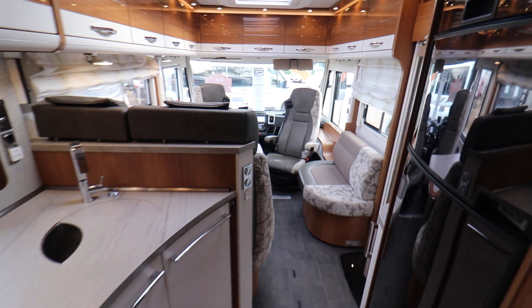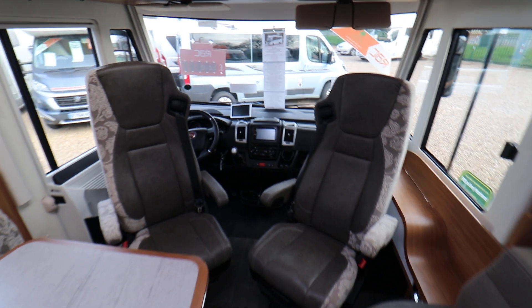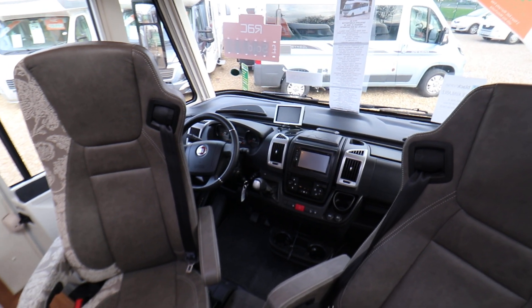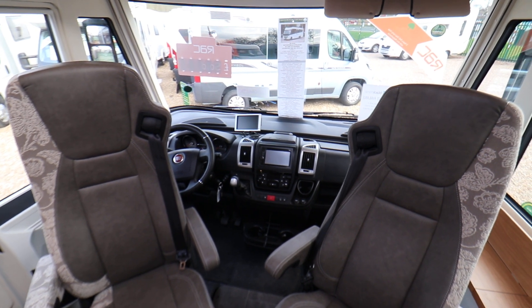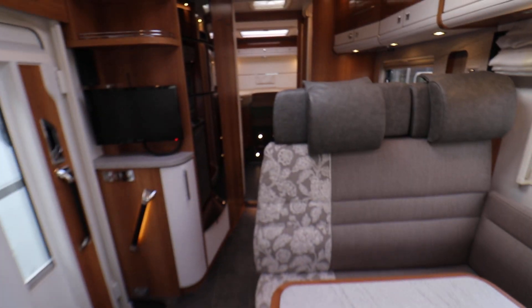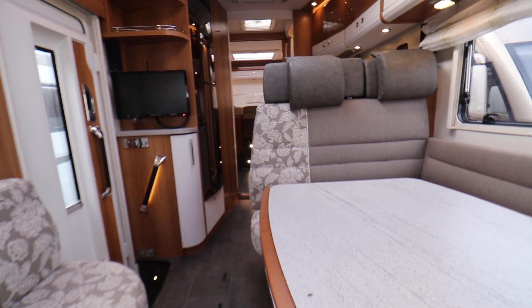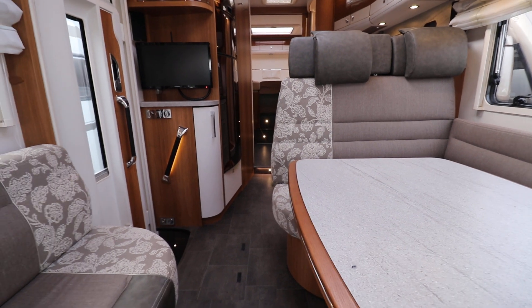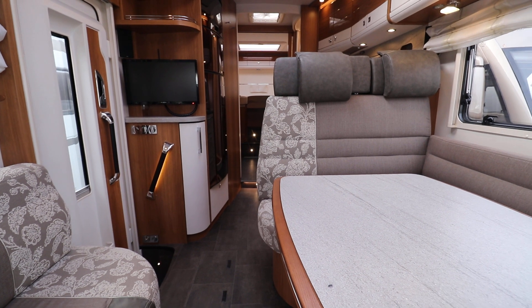Going to the front of the motorhome, you can see it's got an automatic gearbox, there's climate control air conditioning there, there's the reversing camera which I mentioned earlier, it's electric windows, driving and passenger airbag. Panning around again you can see from here there's two flat screen TVs. There's lots and lots of extras I've not mentioned half of them, so if you're interested in seeing this motorhome you need to contact us on 0115 930 3140.